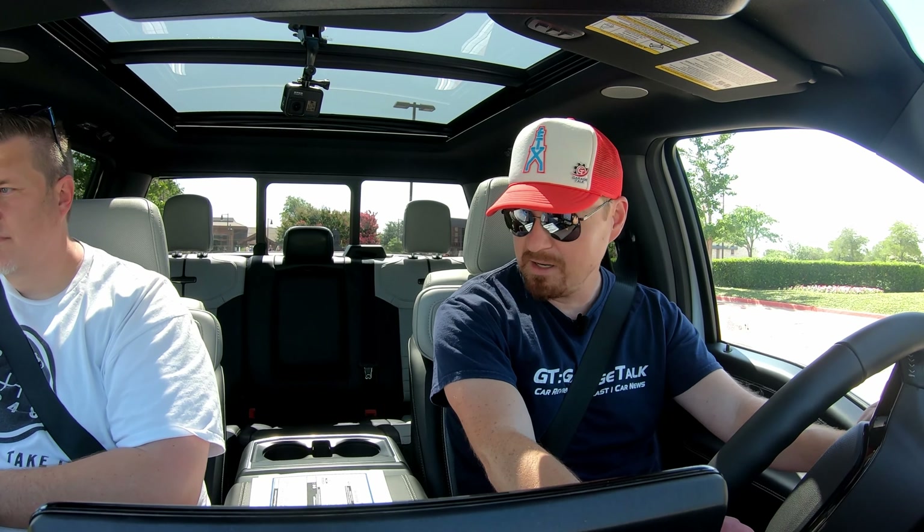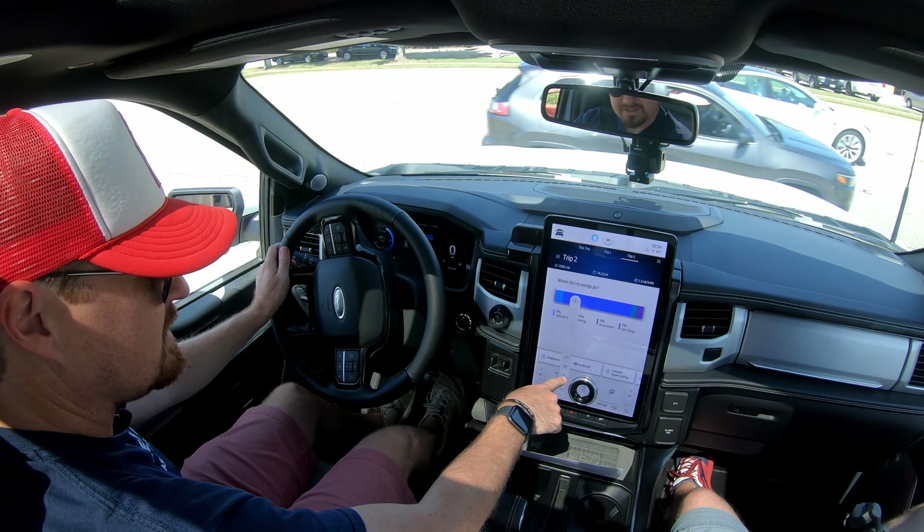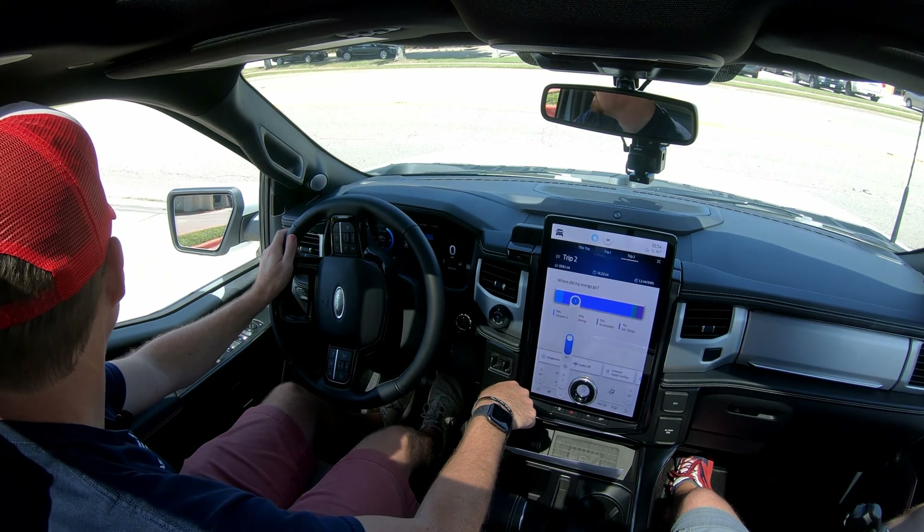Very adjustable, very comfortable multi-position seats. We've got ventilated seats and I'm almost guaranteed this has massaging seats as well. There's the ventilation — so much going on in this one. Heated steering wheel too.